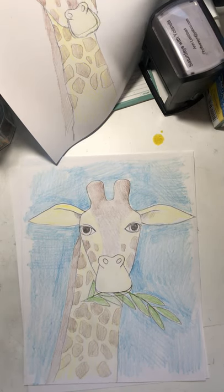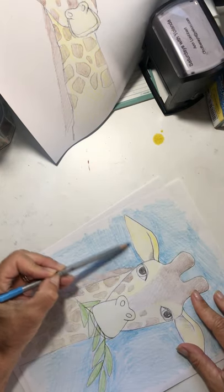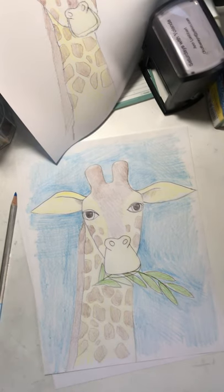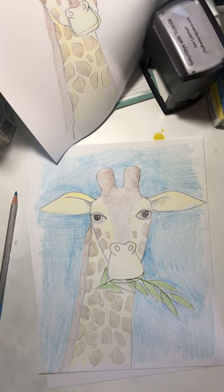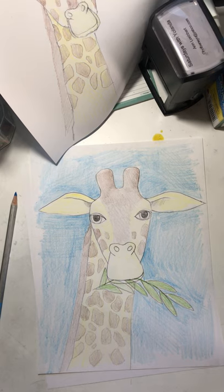I think tomorrow we're going to do another African animal. I love African animals — they're fun to draw. We've done some already since I started making these videos, and I've kept track of everything, so we won't repeat. We may do an elephant, a lion, or maybe a rhinoceros — those are interesting.